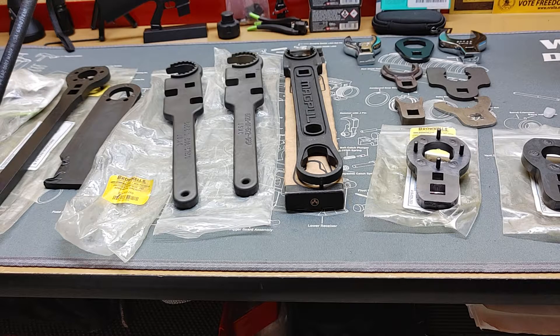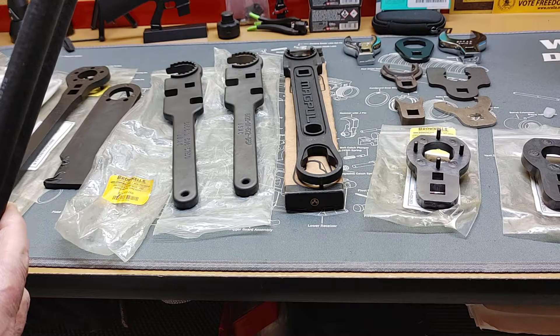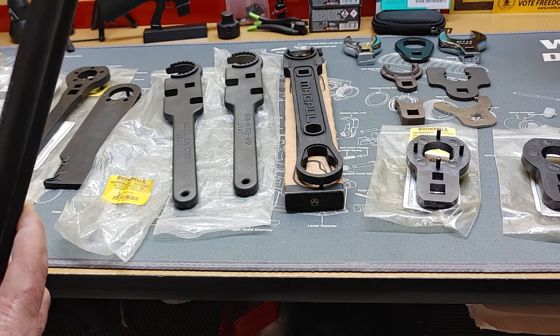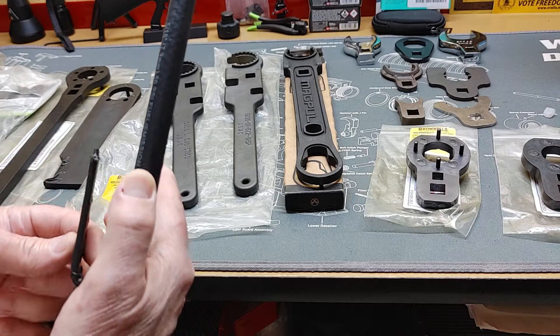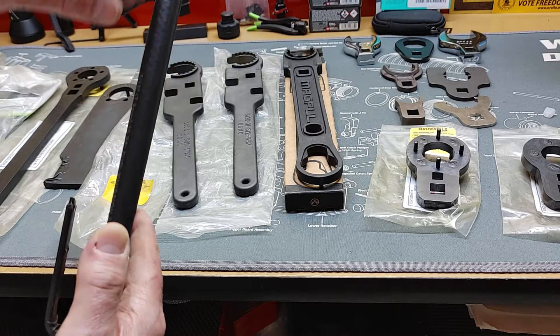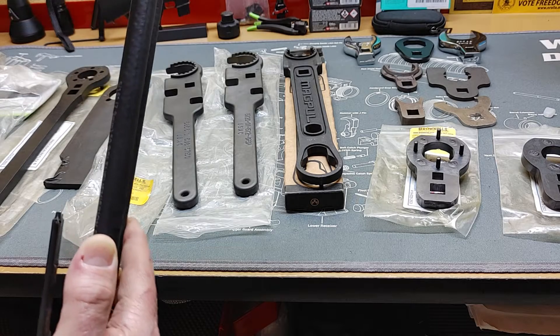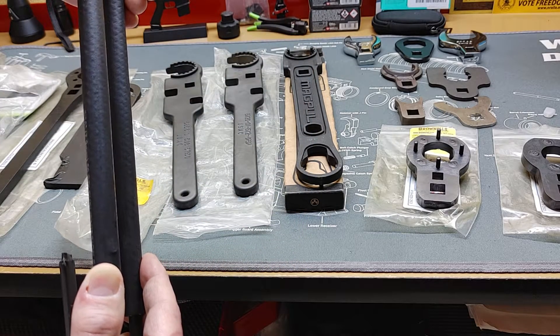This is a wrench used just to take off mil-spec hand guards. To get to your barrel nut you have to be able to remove the hand guard, and if you're not using an aftermarket one, this is what you use. It goes up inside your mag well and in front of your delta ring, so that you can collapse it and pop your upper and lower hand guard off. When you pull on it like this, it collapses the delta ring, allowing you to remove the top and lower hand guard from the weapons platform.